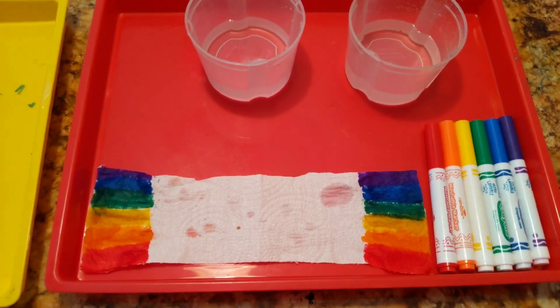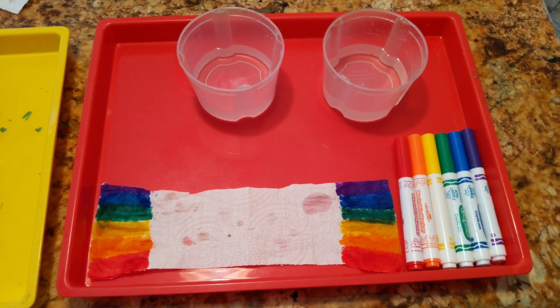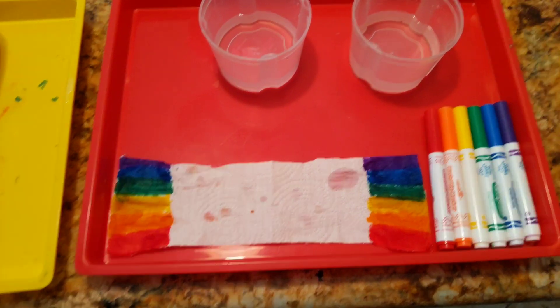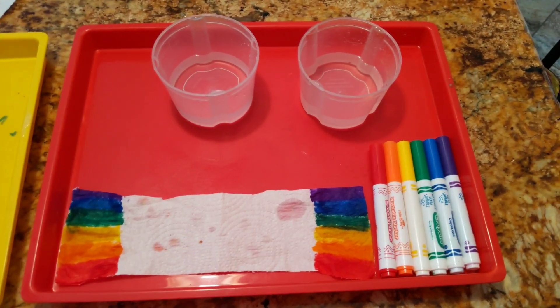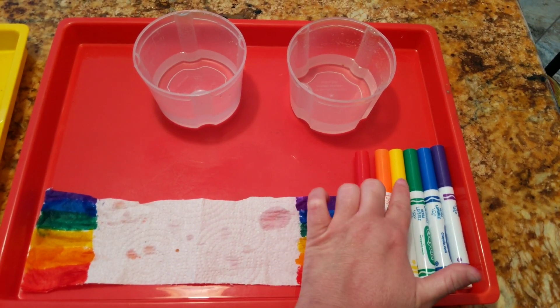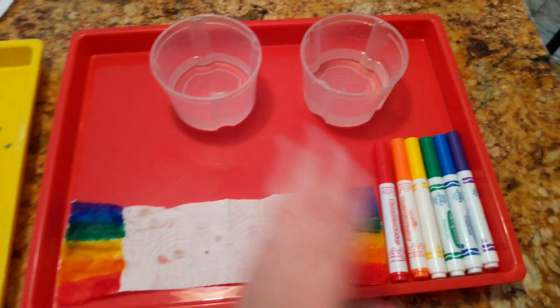Hello everybody, thank you for joining Miss Kelly for a little fun with art and science! Today we're gonna grow a rainbow. A rainbow is something we see in the sky when the sun comes out while it's still raining. A rainbow is made up of beautiful colors: red, orange, yellow, green, blue, and purple.